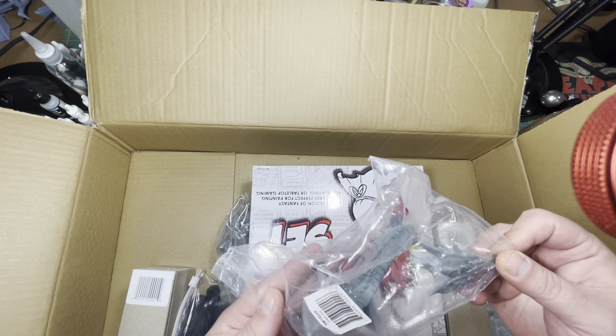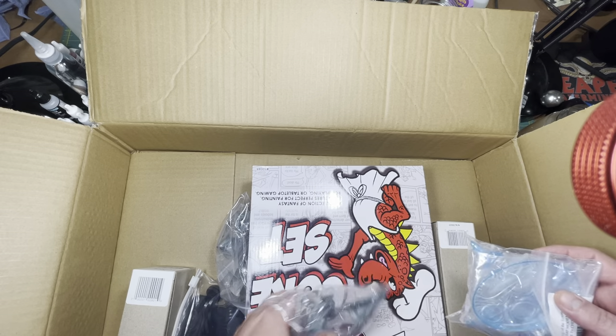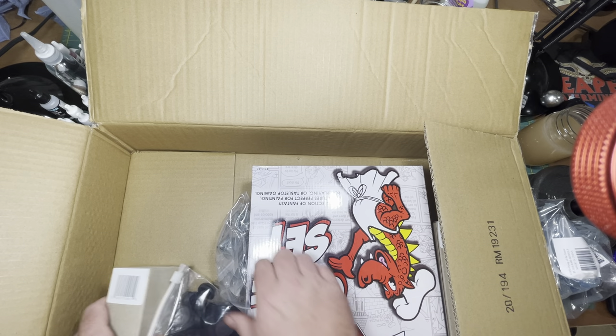So for the products: I ordered two of the dragon head busts. Let's get everything out of the box first, then look at the individual items.